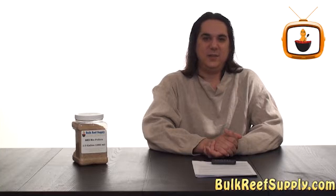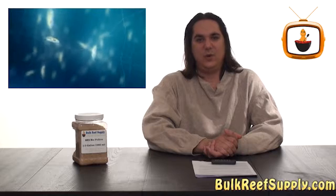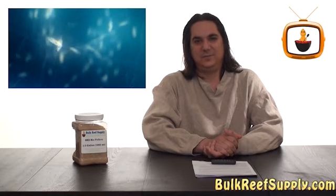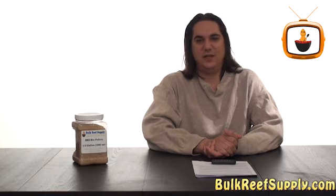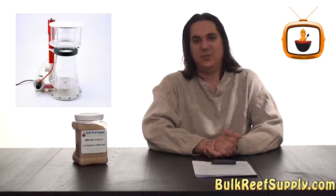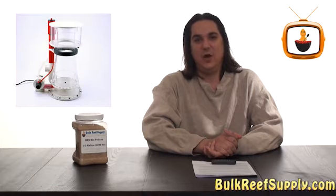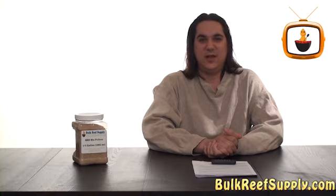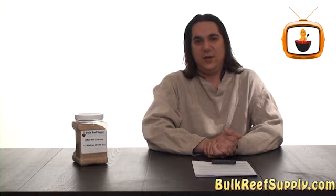Organic carbon dosing is a method used to increase bacteria populations in the aquarium, which will help process out excess nitrate and phosphate. It is believed much of the nitrate-laden bacteria is then removed via the protein skimmer or consumed by corals or sponges. It is also theorized that some of the nitrite and nitrate is directly removed by being converted into nitrogen gas or nitrous oxide.